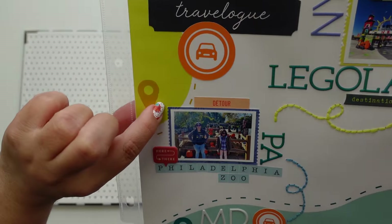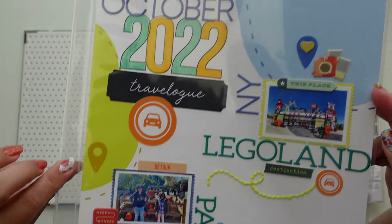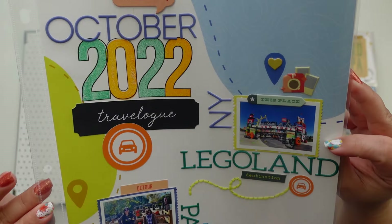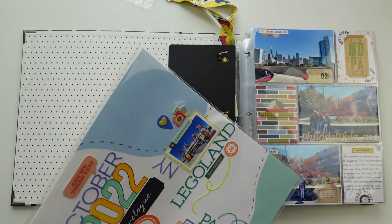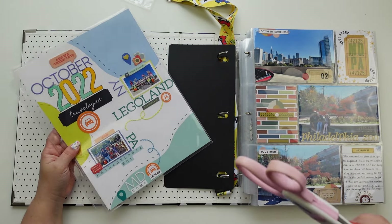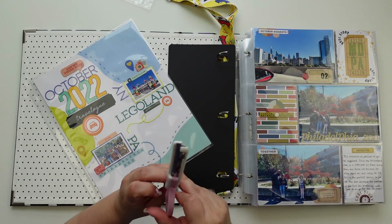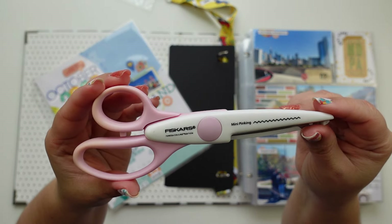And then I cut the sides with deco scissors. I know they're hard to find but honestly this is one of my favorite ones. I know that usually they suck, but not this one — yes, it's this one, the mini pinking scissor.